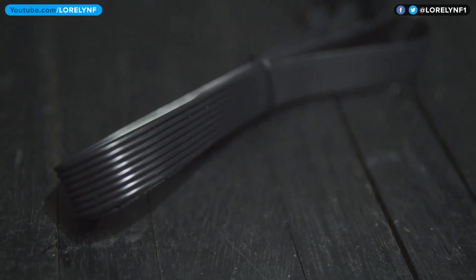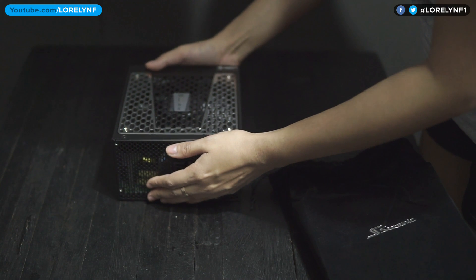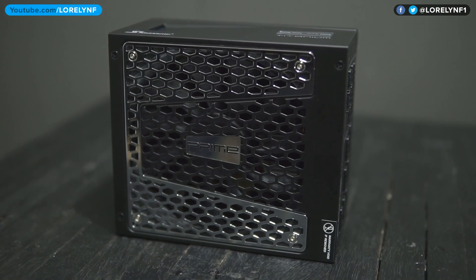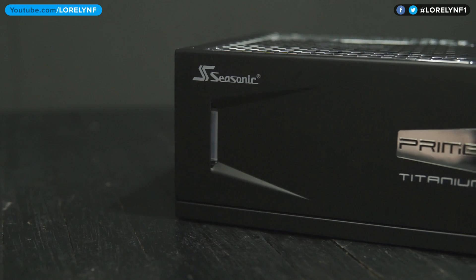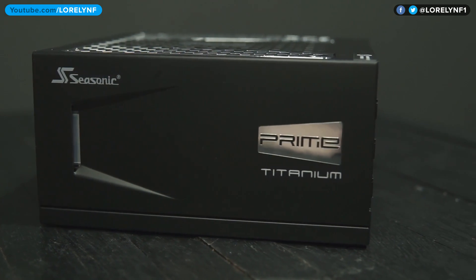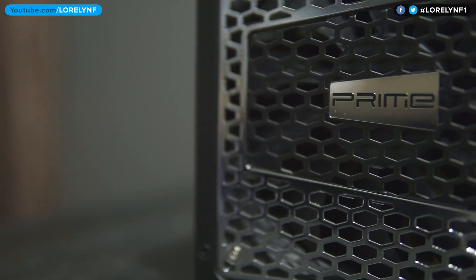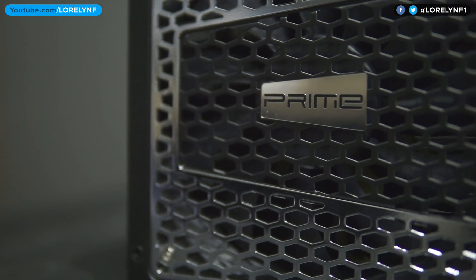The cables are flat except the 24-pin which is sleeved. Taking a closer look, the PSU is fully modular and has a black and silver design. The length of the PSU is 170mm, so make sure to check your case first. It uses a 135mm fan with fluid dynamic fan bearing which makes the fan extremely quiet and efficient.